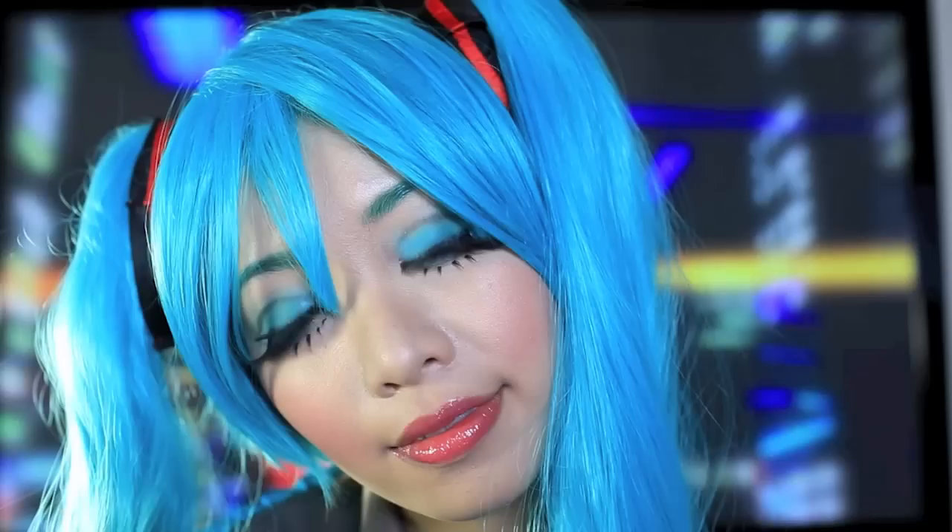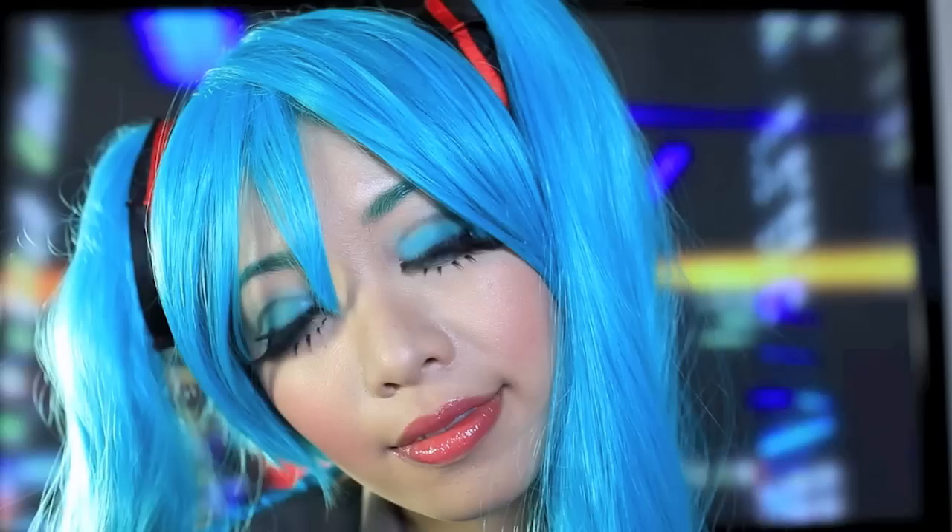So now we're finished! Looking like Hatsune Miku was as easy as — who am I kidding? This took forever. But it was fun. Now you can dress up as your favorite Vocaloid for costume events, anime expos, concerts, and grocery shopping.